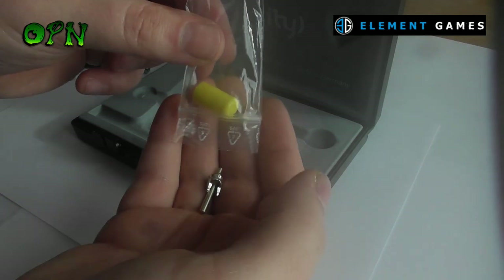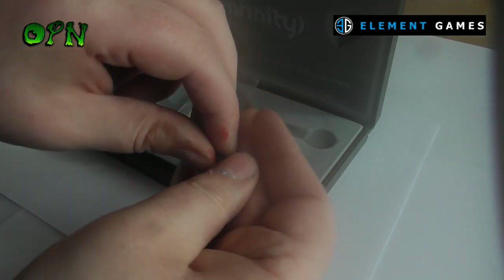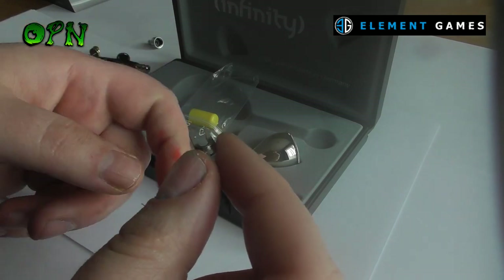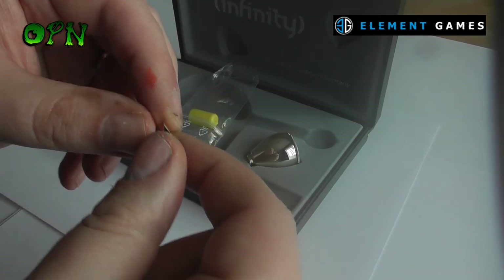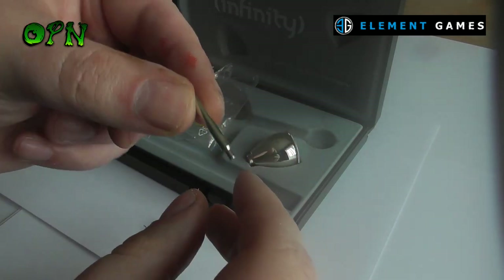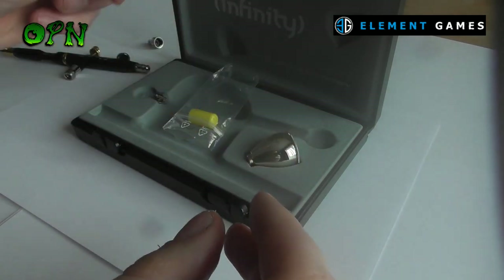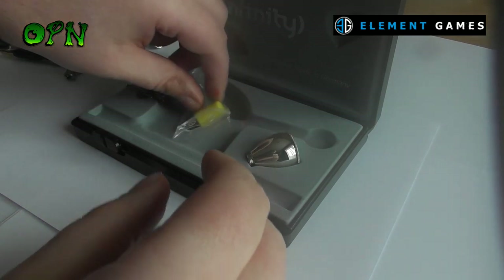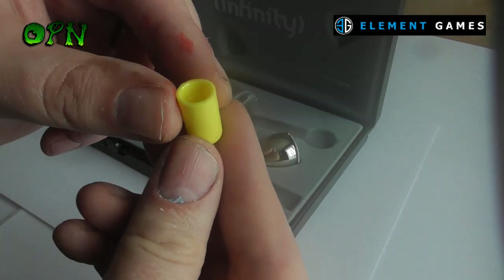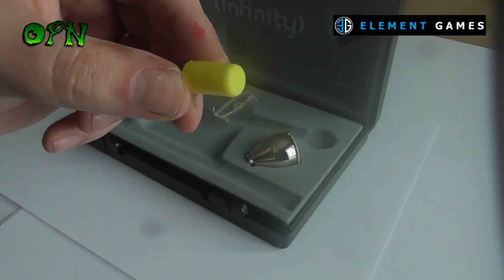There are a few accessories that come in the box. We have a pronged nozzle cap to protect the needle, as the needle is exposed with the cap that comes pre-installed with the airbrush. We also have a tool to remove the back of the airbrush, and a protective cap to place onto the airbrush front as well.